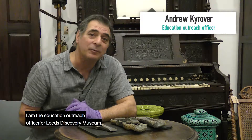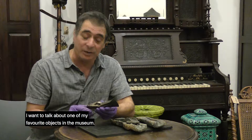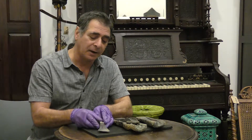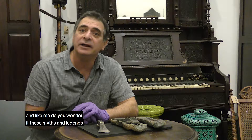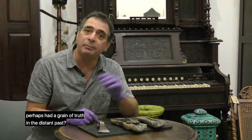Hello, my name is Andre Kayova. I'm the Education and Outreach Officer for Leeds Discovery Museum, and I want to talk about one of my favourite objects in the museum, or one of many, and also to ask a question. Do you often think about myth and legend, and like me, do you wonder if these myths and legends perhaps had a grain of truth in the distant past?